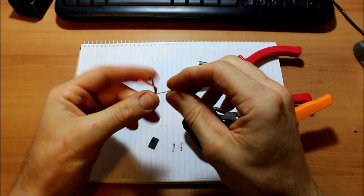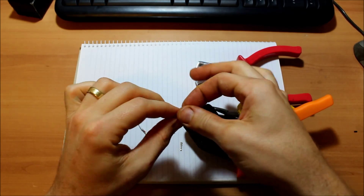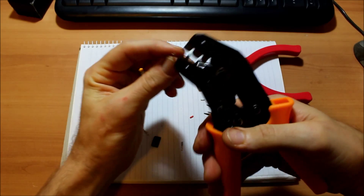It's much better than trying to squash the little wings over the wire with the pliers, because you end up just crushing the whole thing.